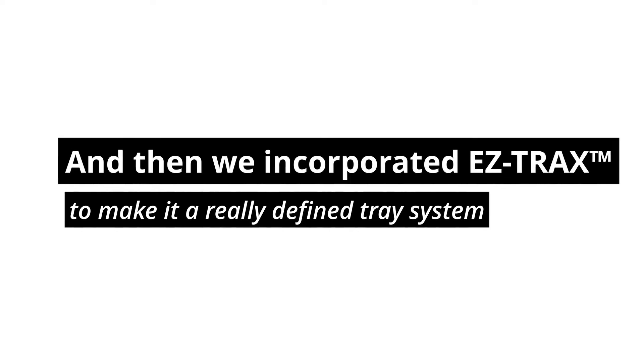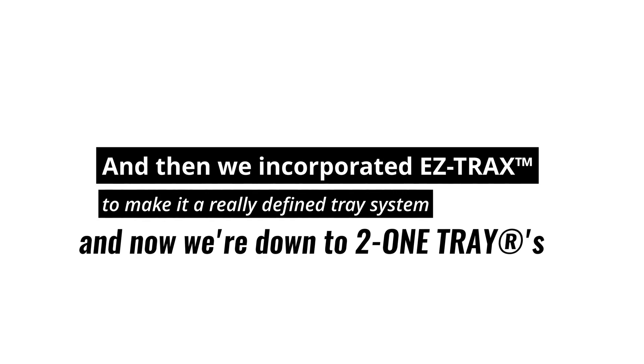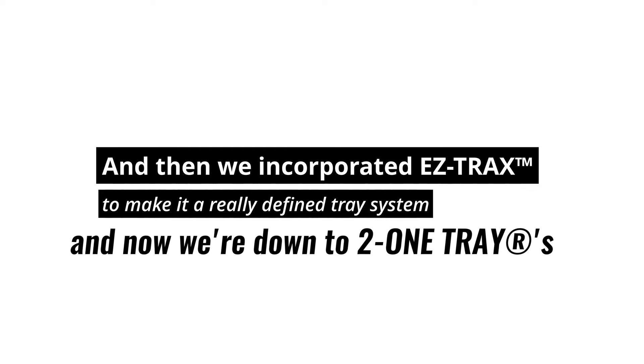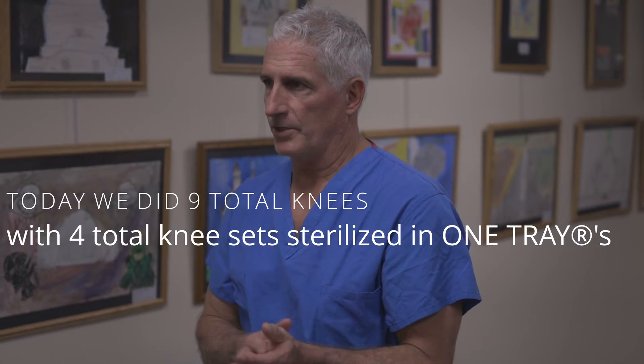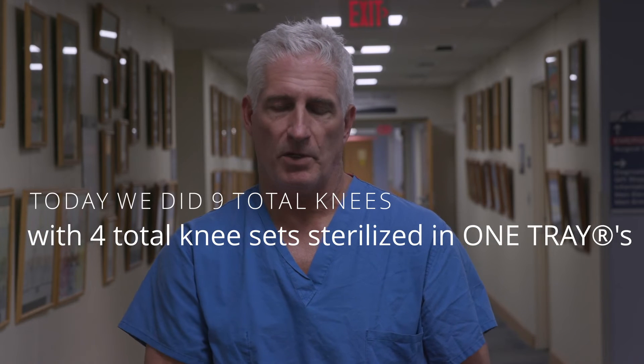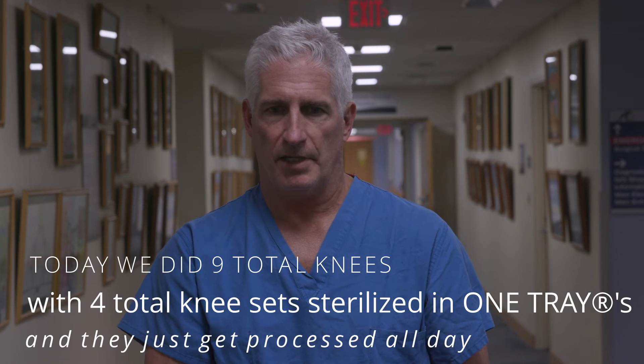Then we incorporated EZ-Tracks to make it a really defined tray system, and we're down to using two one trays for total knees now. Today we did nine total knees. We ran with four total knee sets that were sterilized in one tray and they just get processed all day.